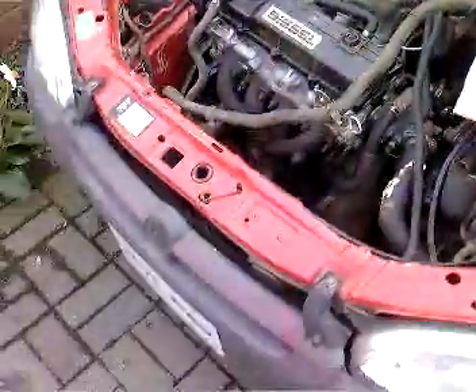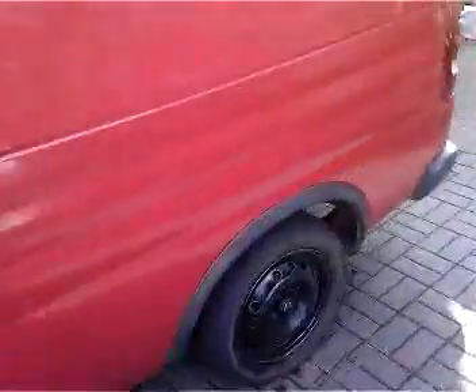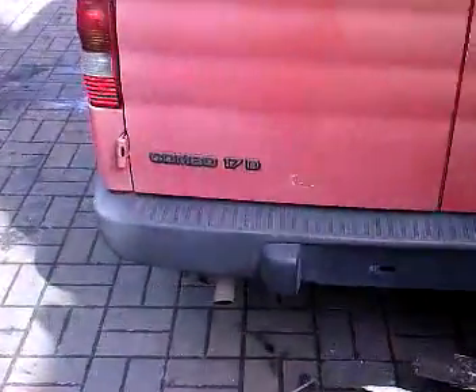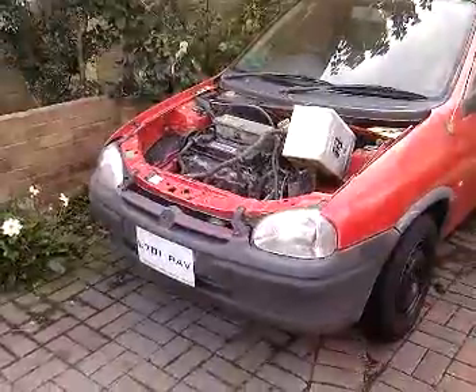Here we have my 1.7 diesel Combo van. Bit of a beast. Inside, absolutely full of junk. Now, this van has been sat here about 3 months — 3 or 4 months, maybe 5.